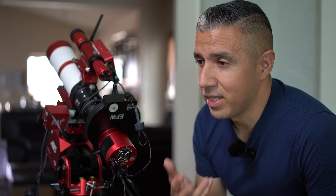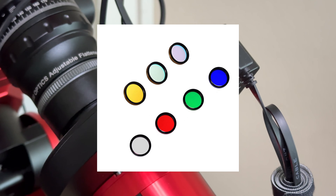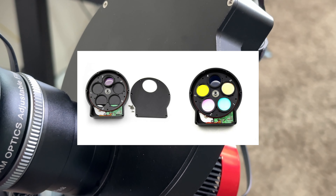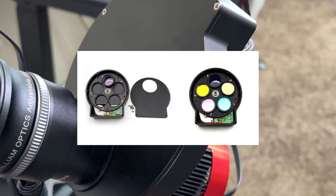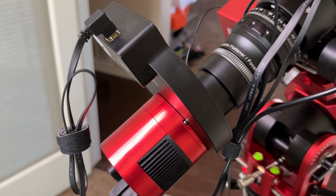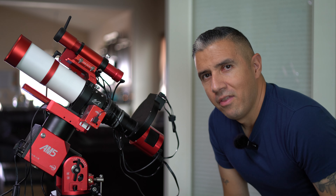In front of the camera you're gonna see something that looks like a machine gun magazine, but it's an electronic filter wheel. Since my camera shoots monochrome and doesn't produce any colors, I have to shoot my exposures through several different kinds of filters so I'm able to colorize my images during editing. The six most common filters that most of us use are red, green, blue, hydrogen alpha, oxygen 3, and sulfur 2.